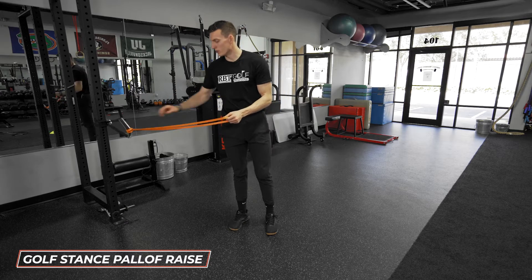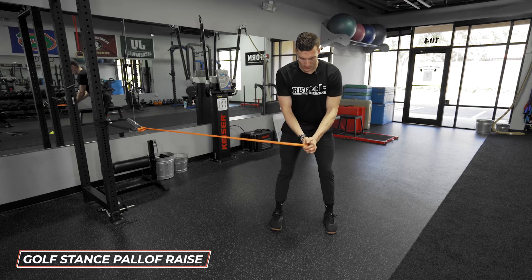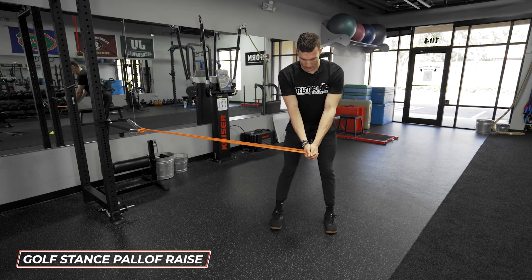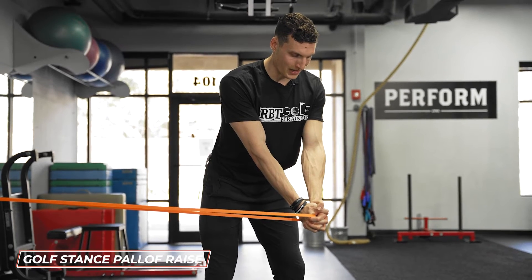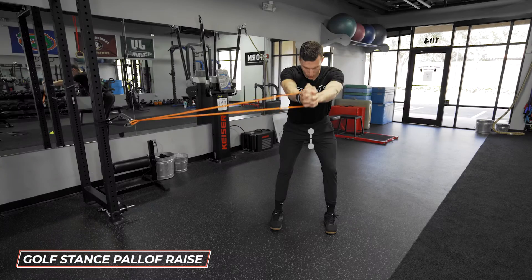To do this, we have a single band hooked to a utility strap. We're going to step out and get into our setup position as if we had a five iron in our hand. From here, I'm going to keep the band right at my midline and raise overhead.